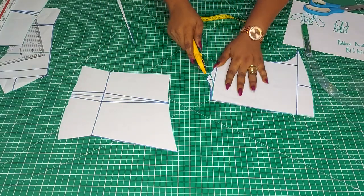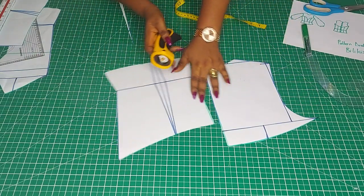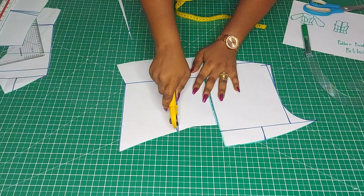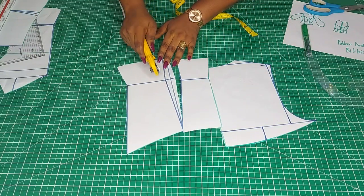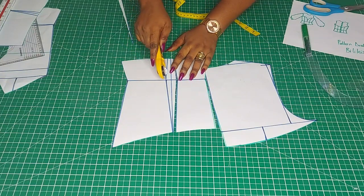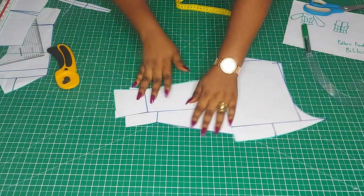I'm going to trim out the neckline. If you want to make it snatched, you can still take a quarter inch on both sides of the upper part — but it depends on your preference. This is what the back looks like.